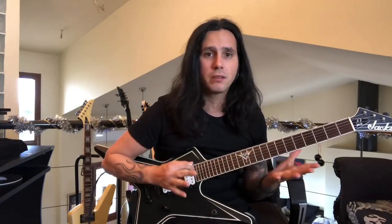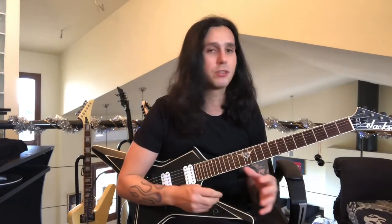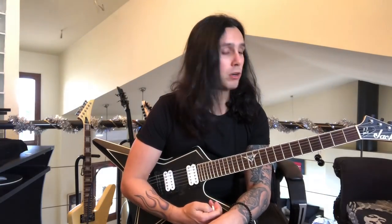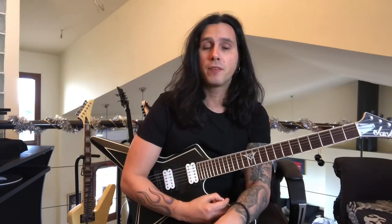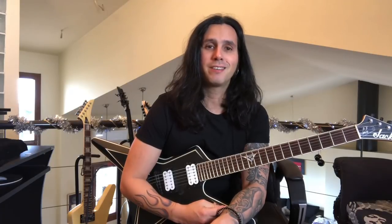Other than that, of course you can move all of this across all the strings, and I didn't want to get into that for this video. Maybe we can cover that a bit later down the line, but at least for those of you who have been asking how do I get into sweep picking and what are some good exercises to help you get going — I would recommend these two. Thanks for watching, don't forget to subscribe and let me know in the comments what else you'd like to see. Thanks for tuning in, take it easy.